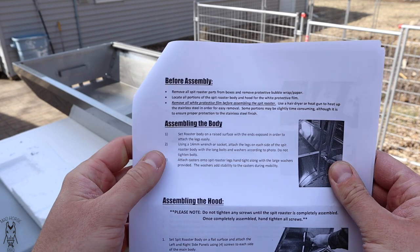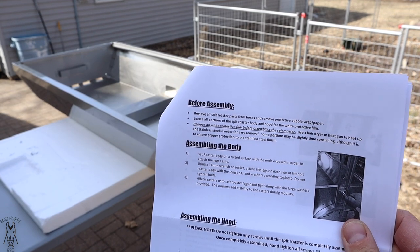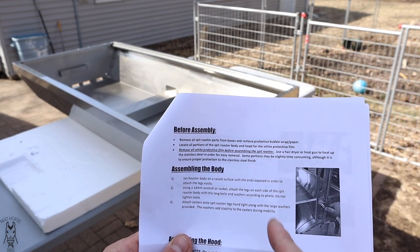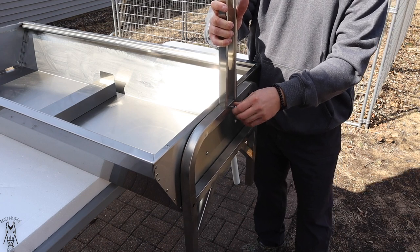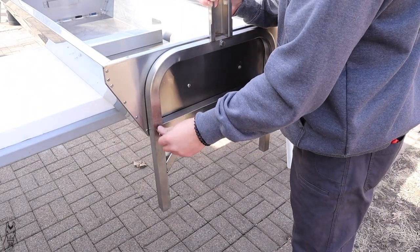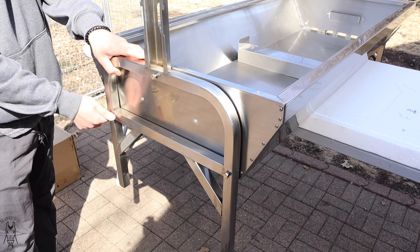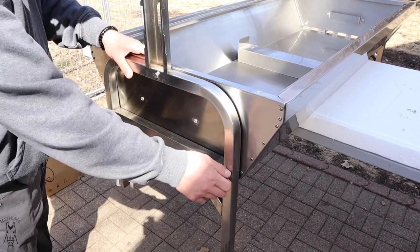Step one — set the roaster body on a raised surface. Got that. Now, using a 14mm wrench or socket, attach the legs on each side of the spit roaster body with the long bolts and washers. I can't find any washers in this kit — either I'm blind or there's no washers — so we're going to go ahead and attach the legs. Got a 14mm bolt going right into the hole, grab another one, last one in. Got all those in, leaving them hand-loose, move on to the other side — one, two, three — and snug these all up hand tight.